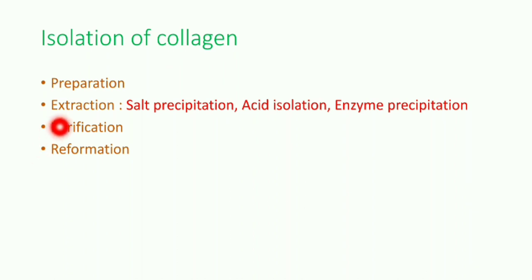Extraction can be performed by three basic methods: salt precipitation, acid isolation, and enzyme precipitation. This is what we are going to stress on in this video lecture, along with the last two steps — purification and reformation.